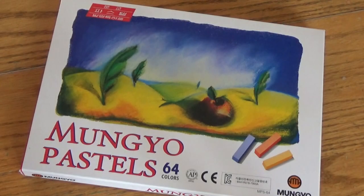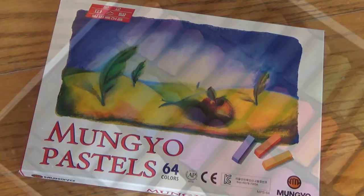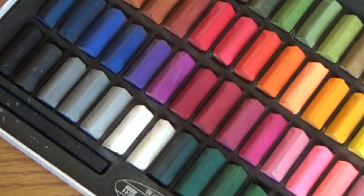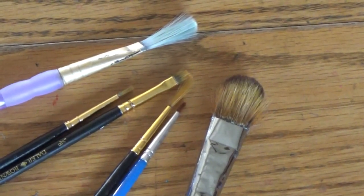Obviously you're going to need some pastels. Mine are a very cheap set I got off Amazon for about ten dollars. They're not that expensive and you can use them for a lot of different things, including different types of artwork or customizing different things. So they're pretty versatile.